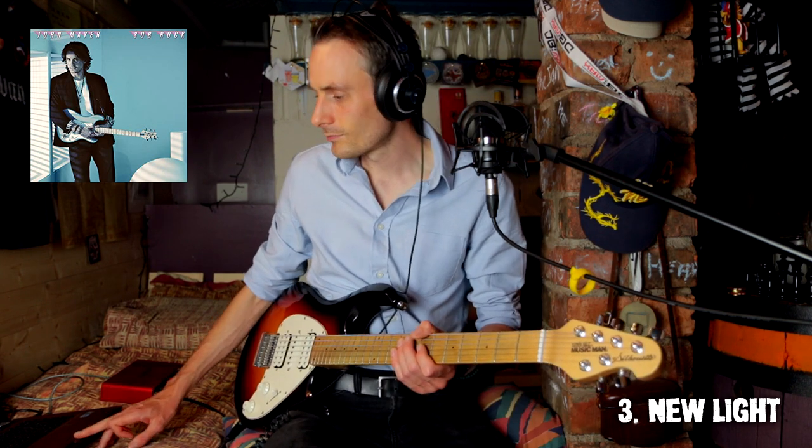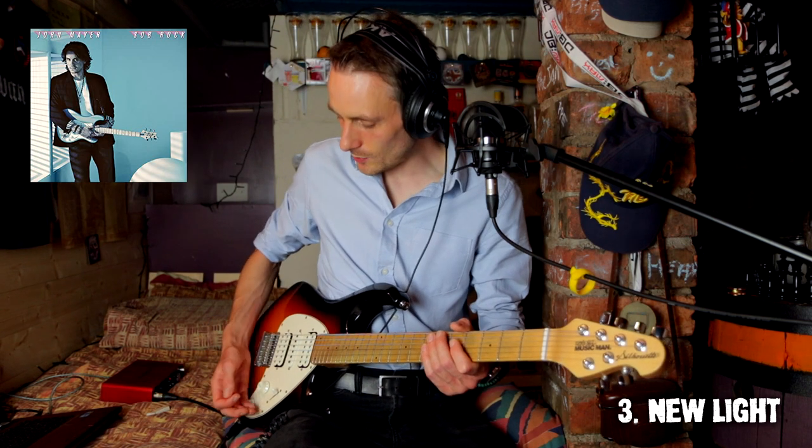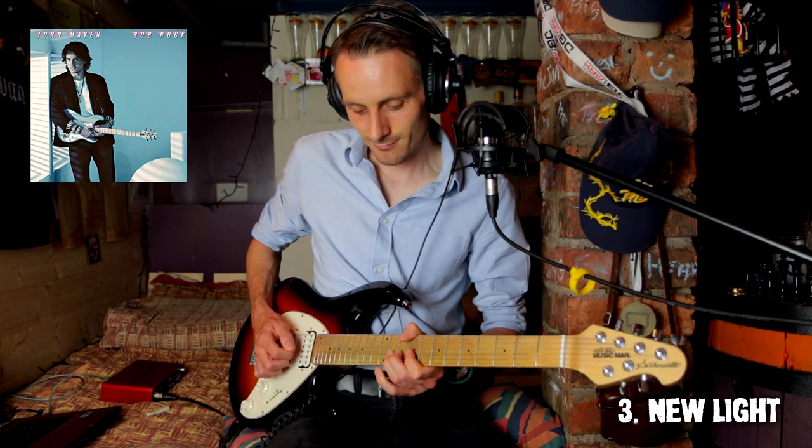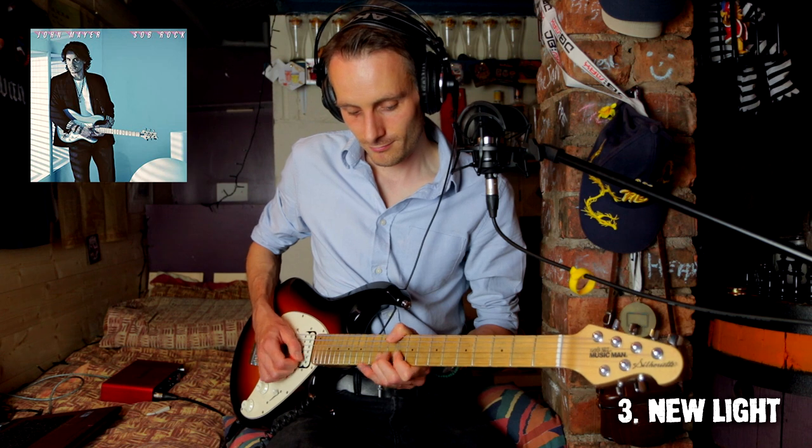Very kind of Michael Jackson-esque there. I forget the name of the guy who played on Off The Wall — very famous, amazing funk player. Probably shouldn't forget him because I'm a guitarist. Again, super melody. This solo's really, really short if you've already heard this song. Lovely, lovely solo.